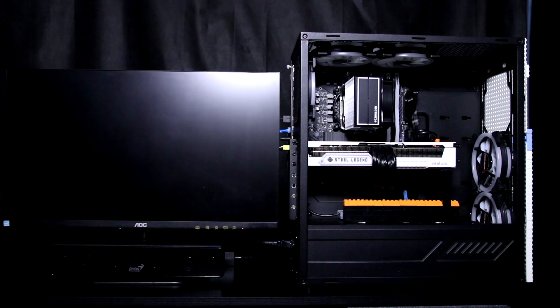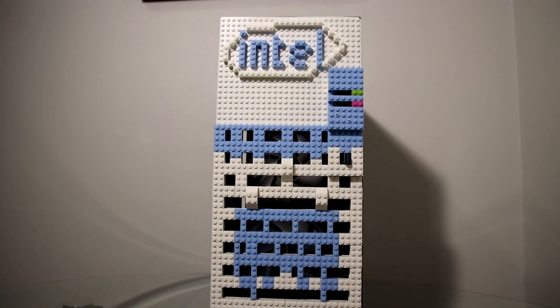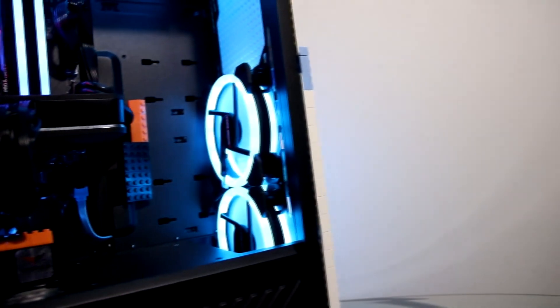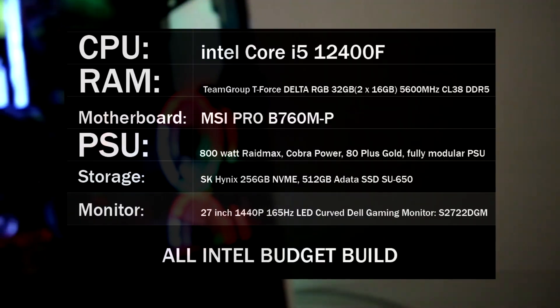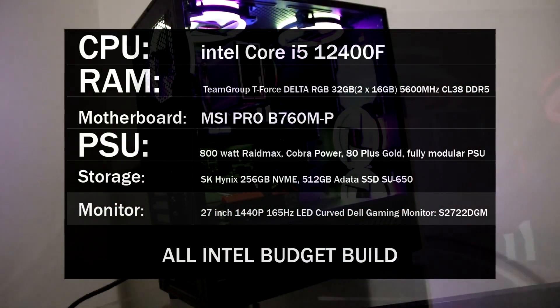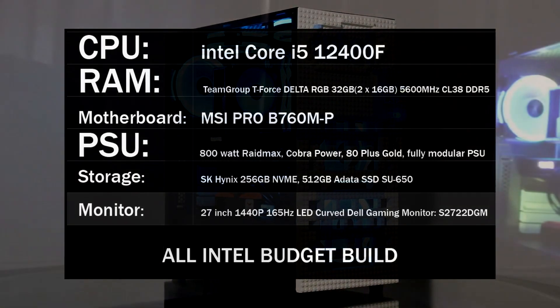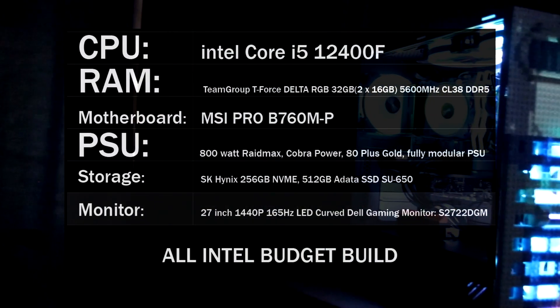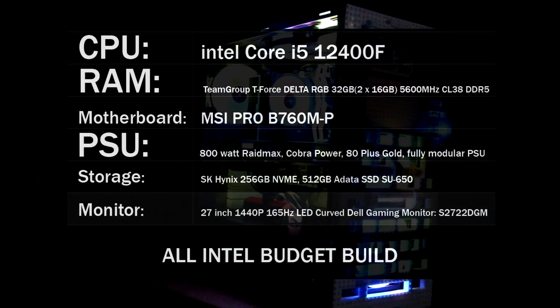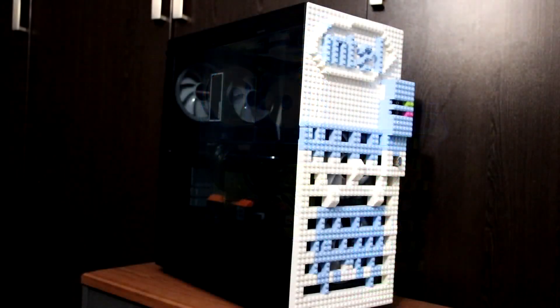With that all said, let's have a look at the build that this GPU has been placed in on my side and run through some benchmarks. I placed this in the all-Intel build. Just to run through the specs: for the CPU it's running a Core i5-12400F; for the RAM there's 32GB of DDR5 running at 5600MHz; for the motherboard it's an MSI Pro B760M-P; for the PSU I've got an 800 watt Raidmax 80 Plus Gold PSU; and for the monitor it's a 27 inch 1440p 165Hz LED curved gaming monitor, specifically the S2722DGM. Let's now jump to the benchmarks.